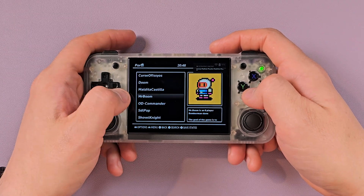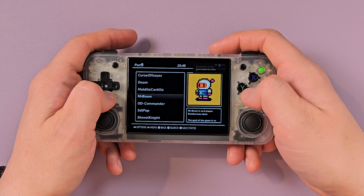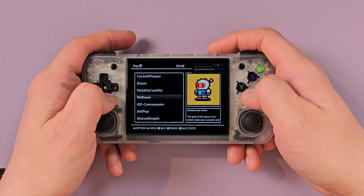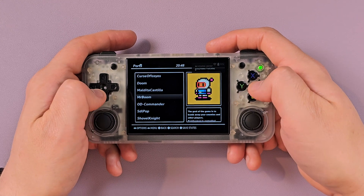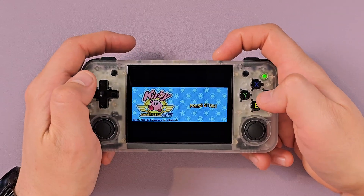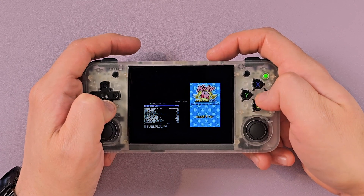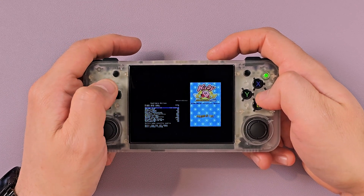You can also do a ton of ports on here — I haven't installed any just because I just set up the card right now, but you can put all your favorite ports on here, and as long as the system is powerful enough to run them, you've got all sorts of cool games well beyond the scope of what would come stock. Let's try some DS. You can get the options by holding down Function and B, and you can change your options in here to do your screen orientation.